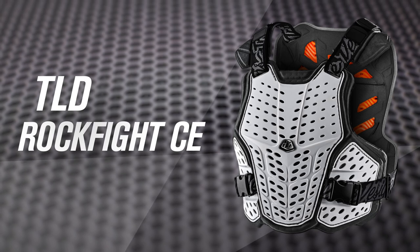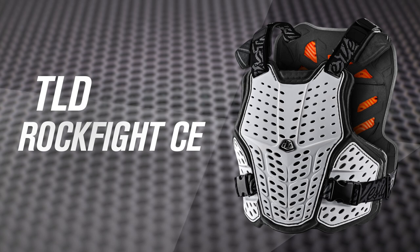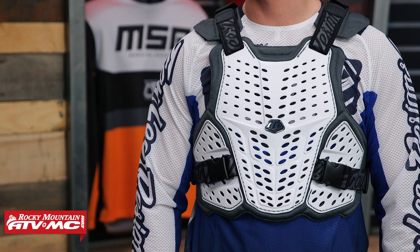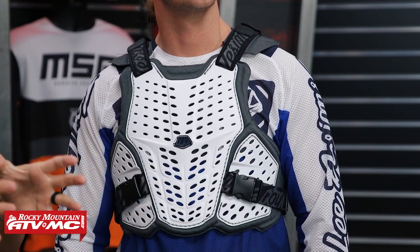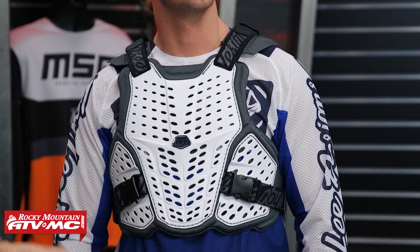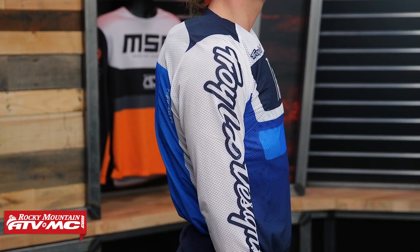Next up is the Troy Lee Designs Rockfight CE. Like Fox, there are three different versions available. What I like about the Rockfight is that it's still nice and low-profile — not quite as low-profile as that Race Frame from Fox in my opinion, but you come down about $40 less in price compared to the Race Frame Soft Back, which I think is going to be a big appeal to a lot of riders. With the hard plastic coverage in the front, it's not going to be CE certified for impacts in the front — something to keep in mind — but it's got a good, low-profile fit to it.